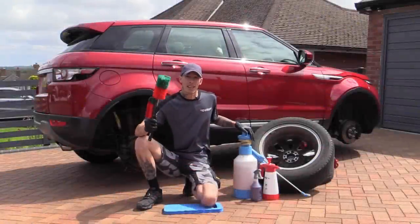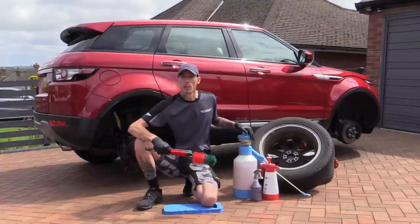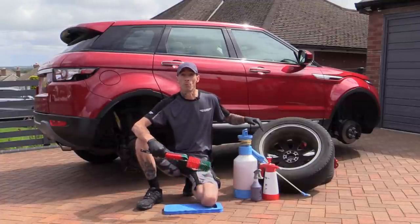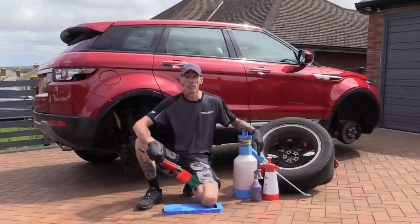Strong chemicals, sturdy brushes and plenty of elbow grease. If that doesn't rid these rangy rims of their baked-on brake dust, then I don't know what will.